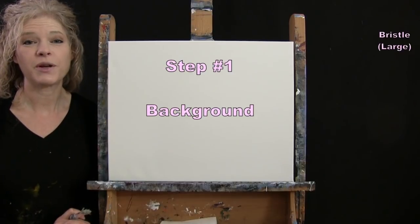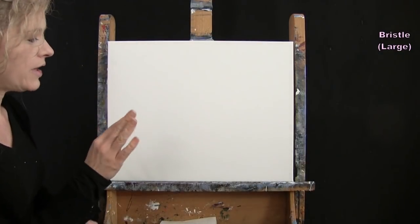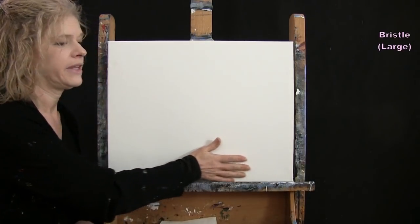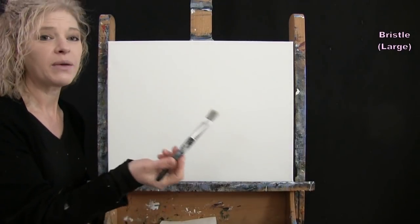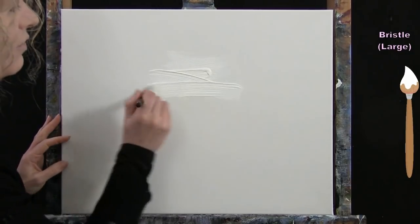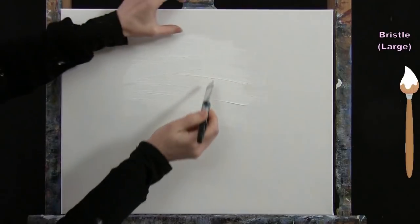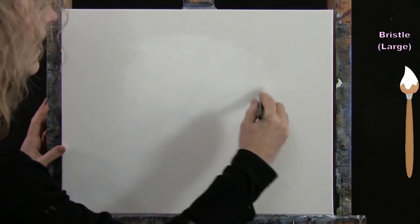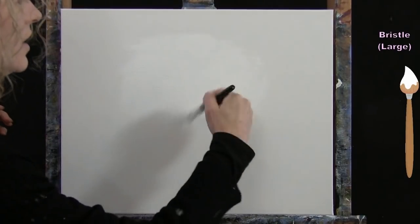For the first step we're going to paint our background. I'm going to be using my large bristle brush. The colors I'm using are white, yellow, brown, and blue. The background will consist of the sky and an out-of-focus area for the ground where we'll have some grass and flowers. I'll start with some white paint, doing this big area where I want the lightest section of my canvas, bringing it almost all the way to the top, maybe about two inches away, and about three or four inches from the sides.